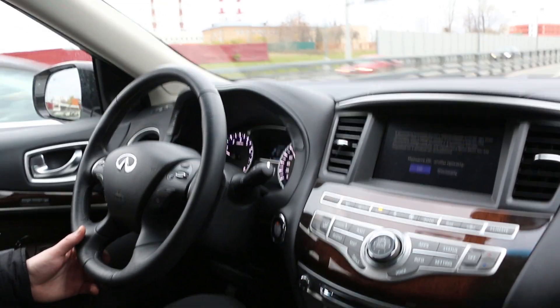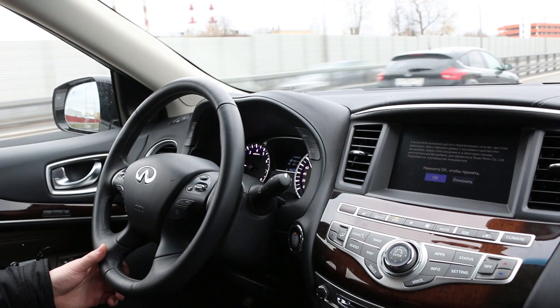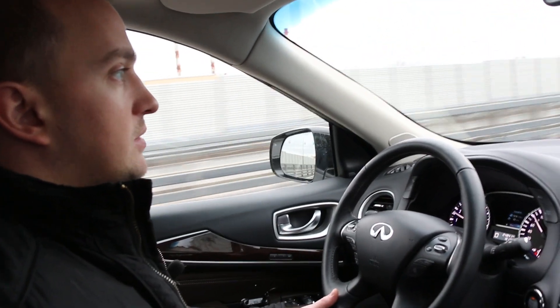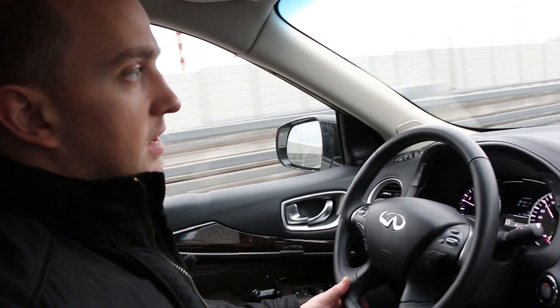This is a new car from 2019. They have increased the power of the engine to 283 horsepower. The torque is 350 Nm.